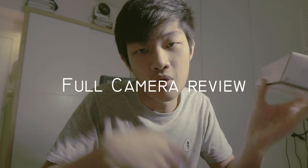Hello everybody, my name is Kaiyuan. Today I'm going to quick unbox the Sony Xperia XA1 Plus and do a full camera review.